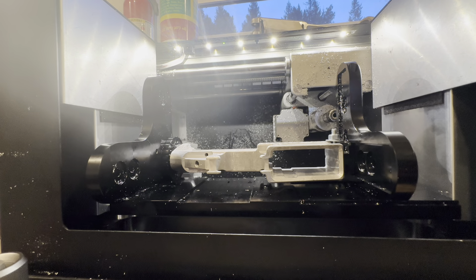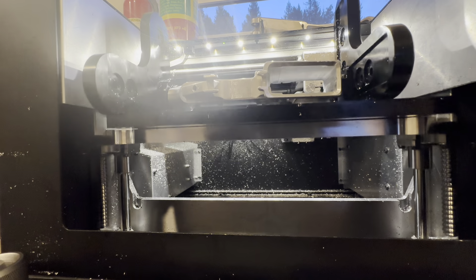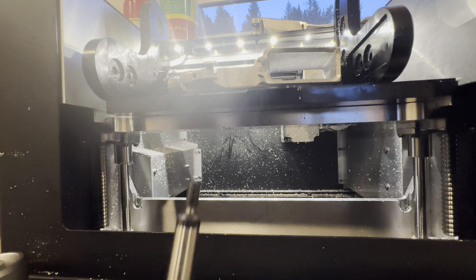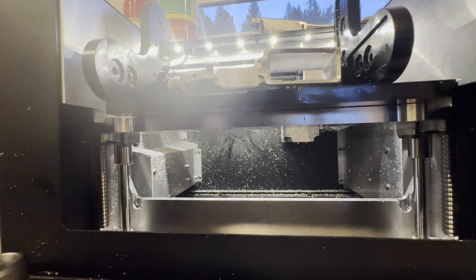So let's start running something. I'm going to run an M16 pocket on the top. You're going to want to get your edge finder and a quarter inch end mill.